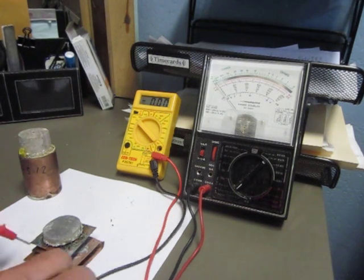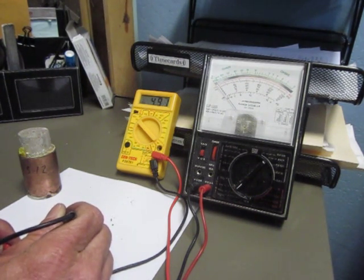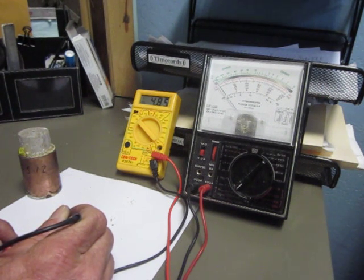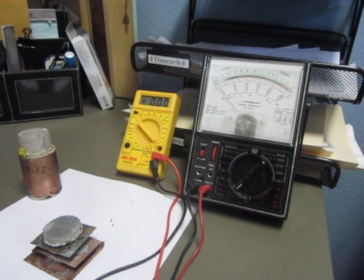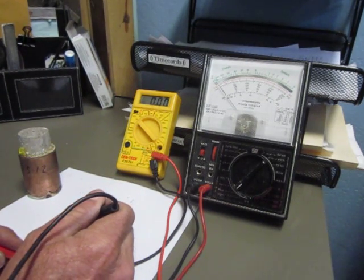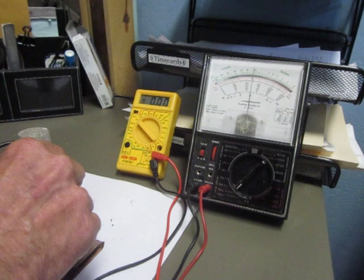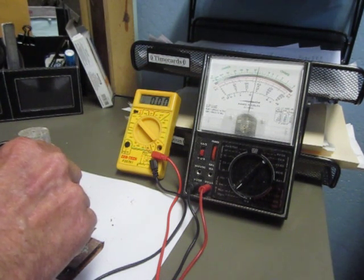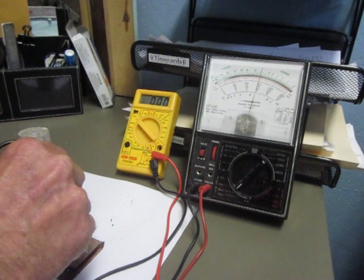Here we've got a stack of different cells — three different types of cells. We're getting a voltage of 4.9. Our amp readings are 30.